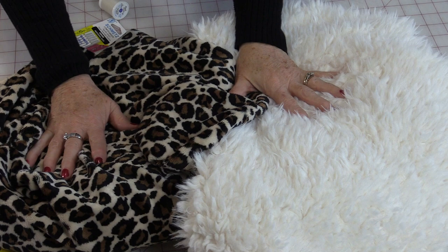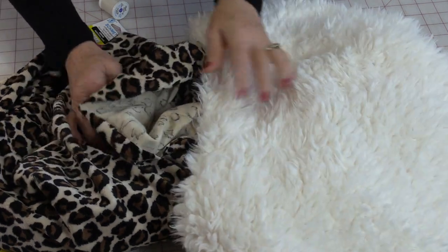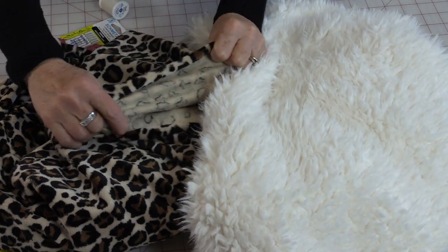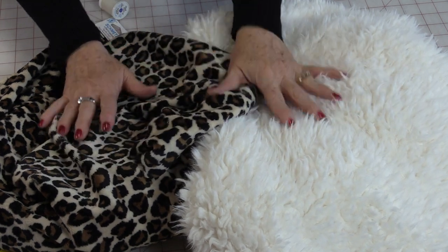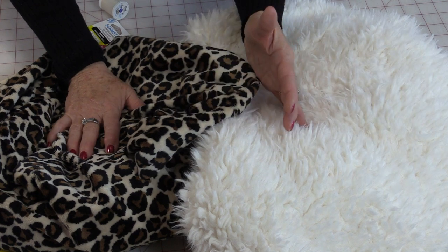The fabric I've chosen is going to be this fun fur — a jaguar print and a llama print. They're both very lightweight and they have a bit of a stretch to them, so they're going to be very, very comfortable to wear. They're going to move as you move. And the bonus is they're 100% polyester so you're going to be able to wash them afterwards.